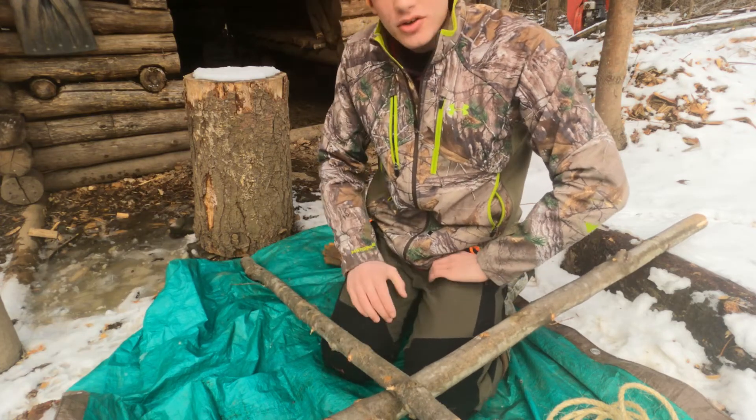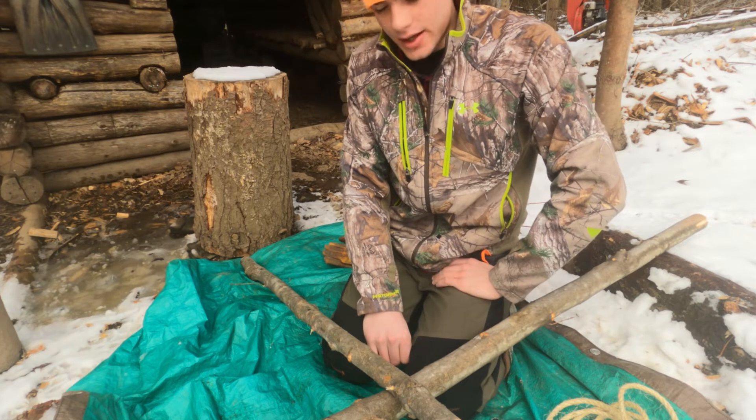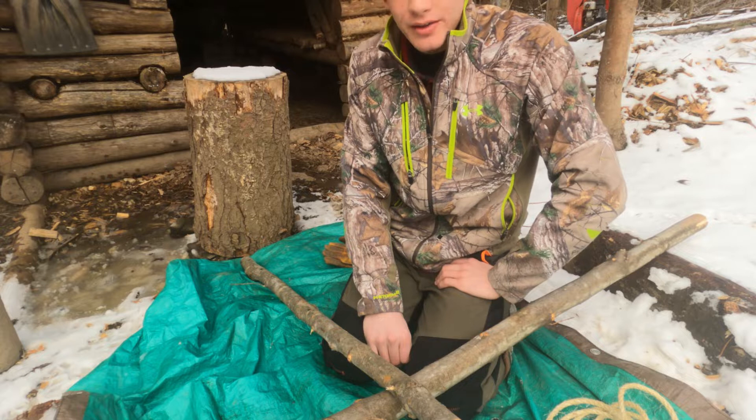Hi everybody, welcome back to another video of 802 Witness Crafts with Thomas Chassie. Today, this will be video two of my lashing videos.